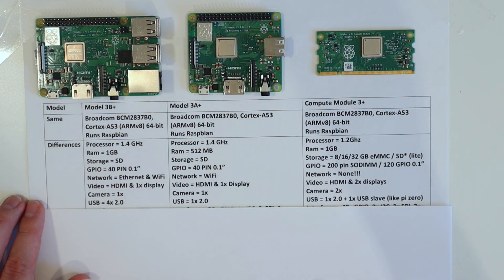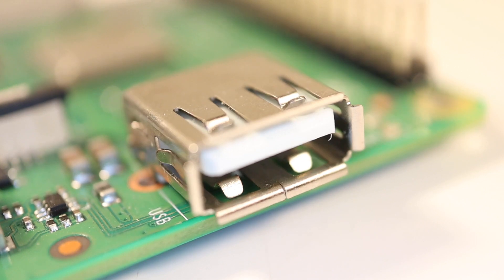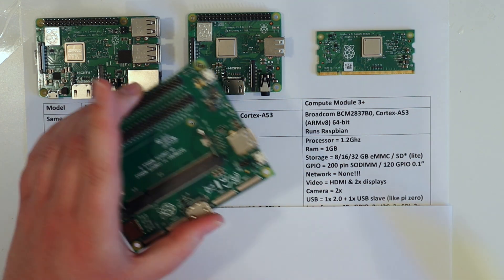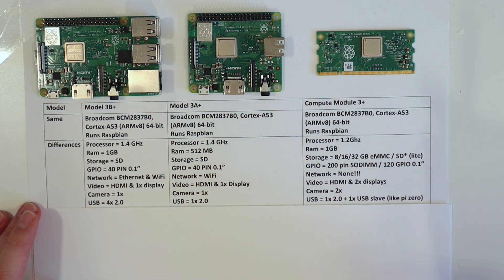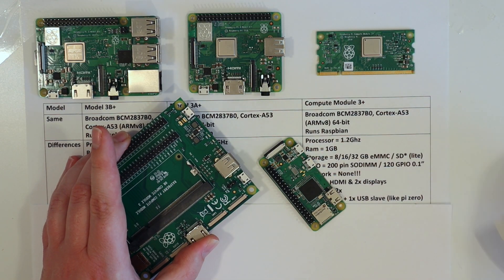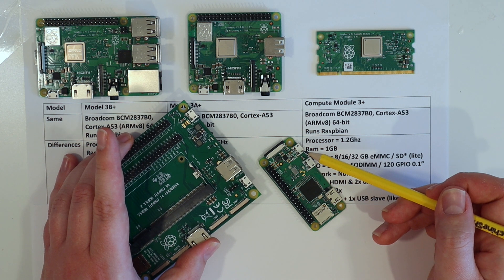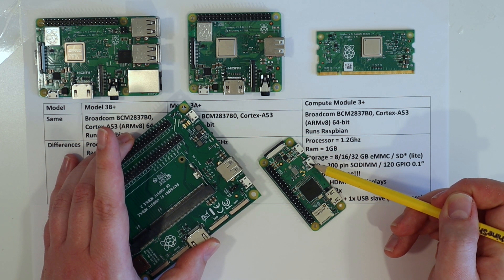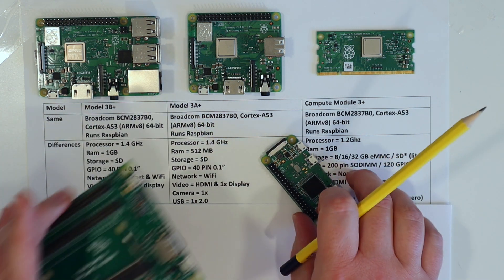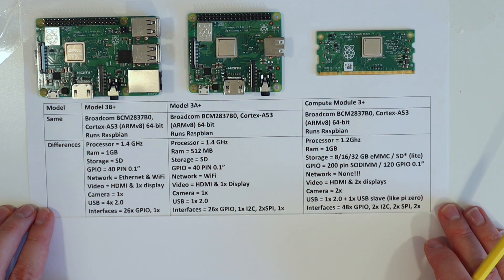For USB connectivity: the 3B Plus wins with four USB 2.0 ports. The A Plus has one, and the Compute Module IO board has one. If you're making your own board with the Compute Module you can add as many USB ports as you want. Another feature on the Compute Module is USB slave mode - much like on the Zero, you have both USB host and USB slave, so you can actually make a USB device from the Pi if you want. That's a very nifty feature on the IO board.